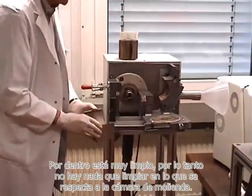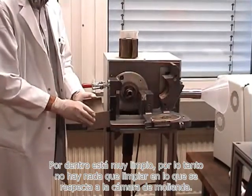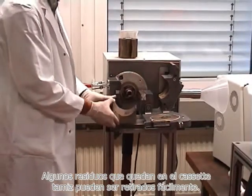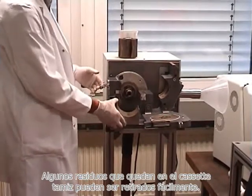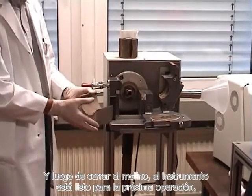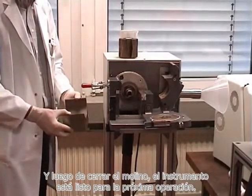Inside is very clean — nothing really needs to be cleaned as far as the milling chamber is concerned. The small residue remaining on the sieve cassette can be taken away just by throwing it out. And then after closing the mill, the instrument is ready for the next operation.